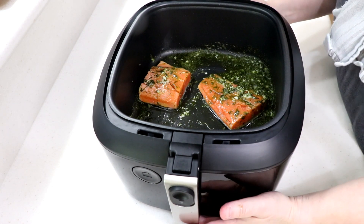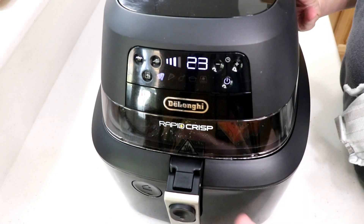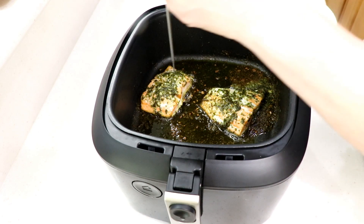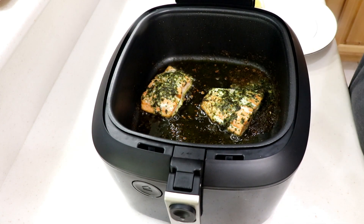When you cook salmon you want to reach an internal temperature of about 125 degrees — that's about 10 to 12 minutes. We'll leave it and check back. We're at eight minutes now and I'm going to check it — it smells delicious. Oh yeah, we're done!